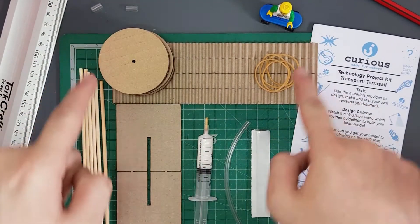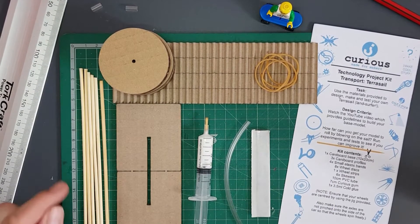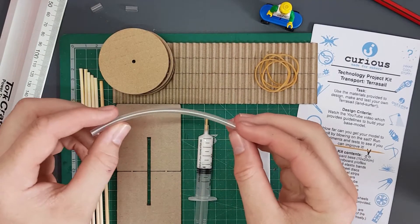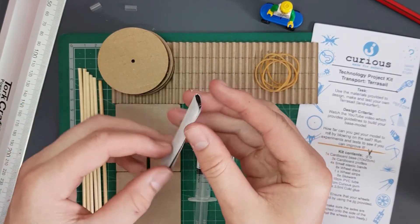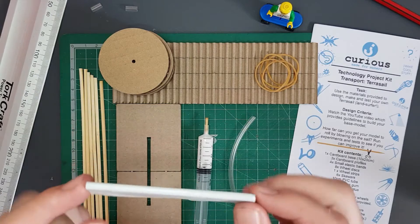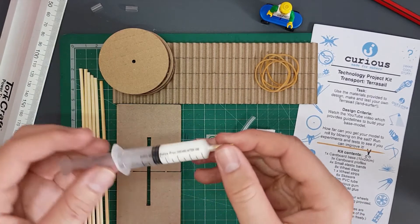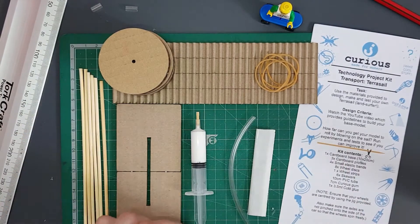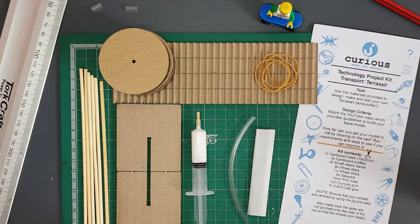Then we've got our wheel strip which will act as our tire — you'll see more on that in the wheel video. We're going to have six bamboo skewers which we'll cut a little bit later. We're also going to have 10 centimeters of PVC piping. We've also got some Curious Gum, which is pretty much like Prestik except it's industrial grade — it doesn't get hard when it's cold and doesn't get soft when it's warm. You're also going to have three and a half milliliters of wood glue, and last but not least three pieces of paper to use as your sails.